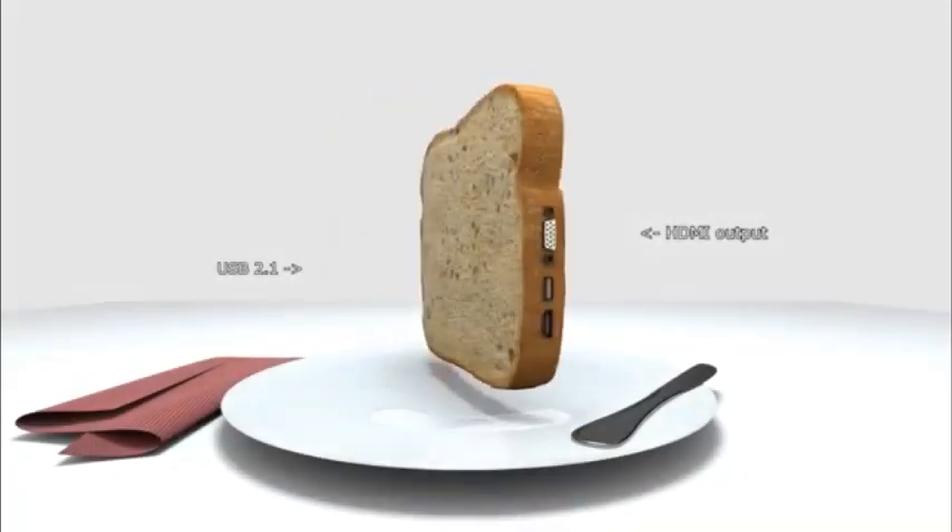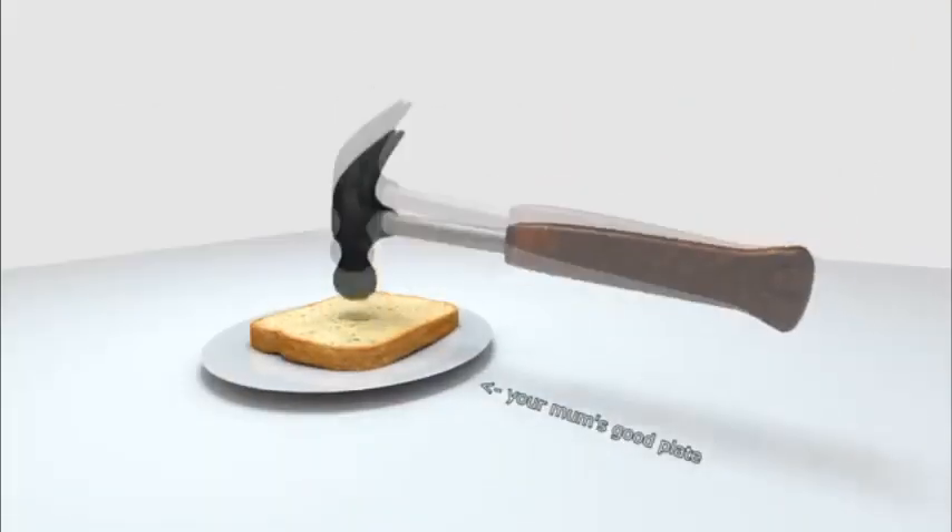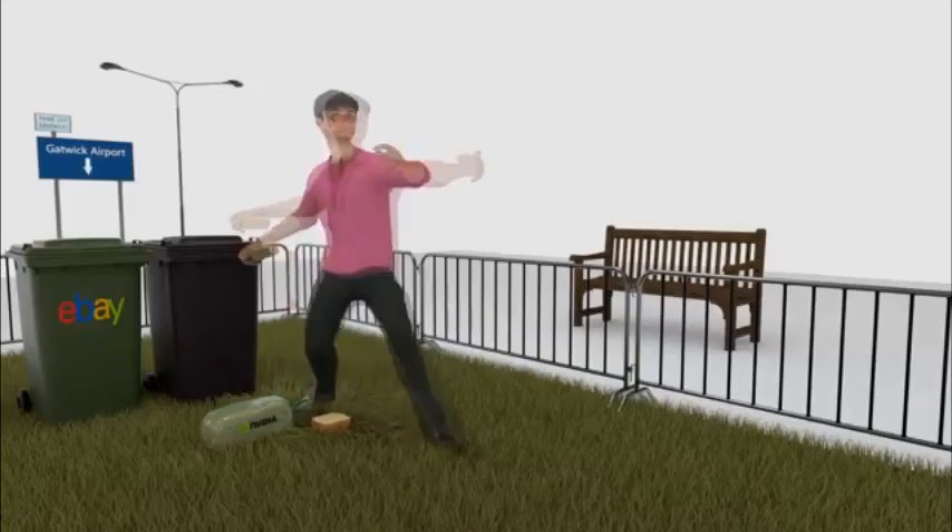Each crumb delivers a high performance structure for the bread. Unless you drop it in the toilet or the bed man lobs it over the fence.